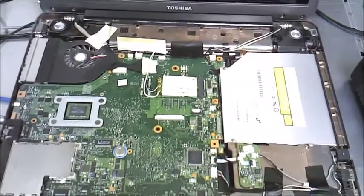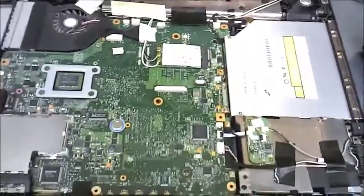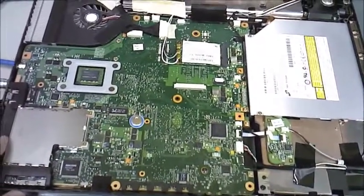Hello everyone, I've got another computer repair video to share with you guys. This is a Toshiba Satellite A305 laptop that came in to me, and the customer decided they didn't want to fix it. Ruled that the motherboard was probably bad, although someone has definitely been into the screen.